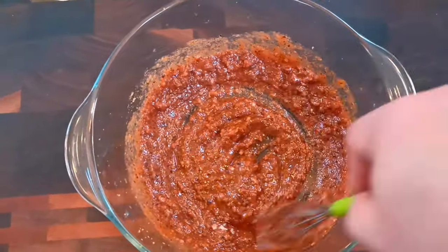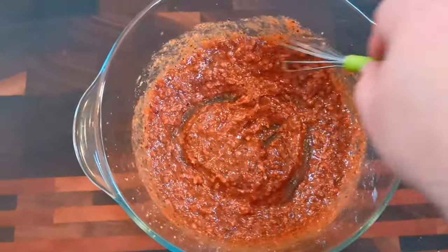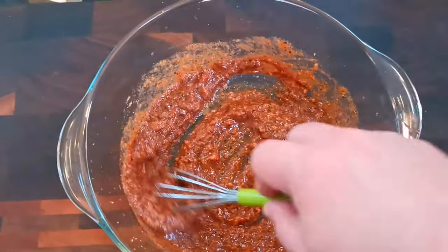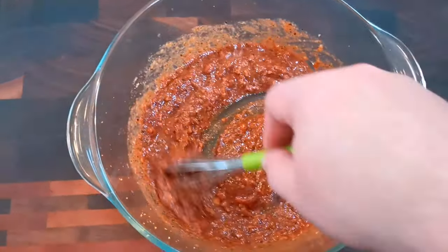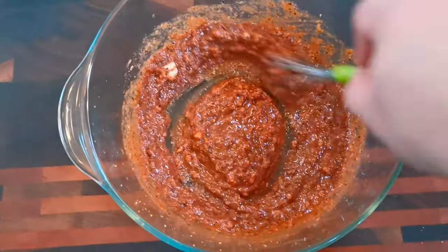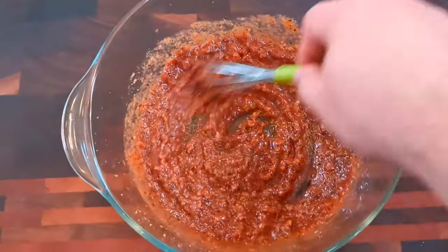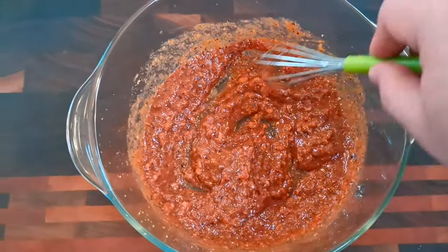Don't be afraid about the 8 tablespoons of olive oil that are in there, as that will not make it in its entirety into your final dish. I also forgot to mention there's half a teaspoon of allspice berry in there too.